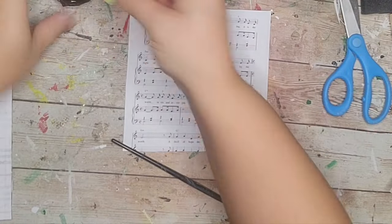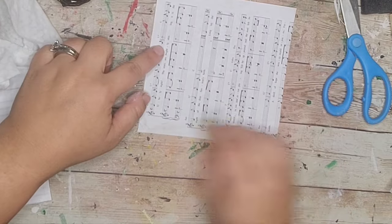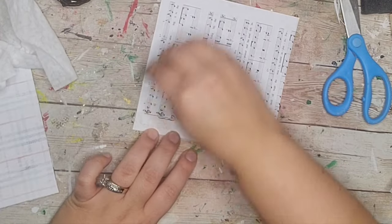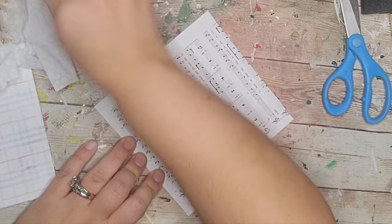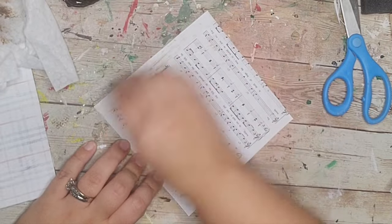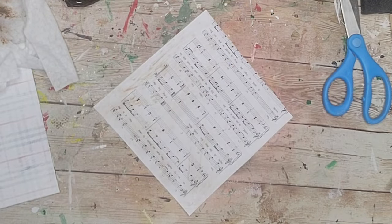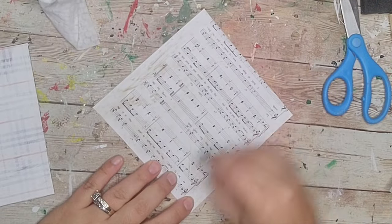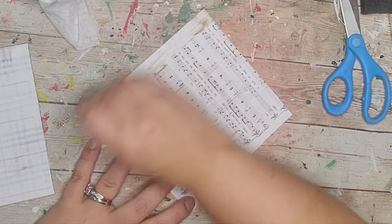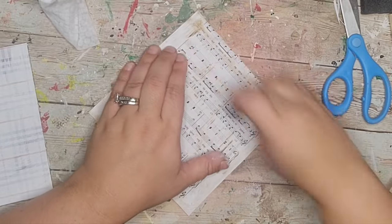Next I took a little sponge, dipped it in some water and then in my Waverly antique wax, and brushed it all over the sheet music to make it look really rustic, old, and antique. I started off light at first and then got a little darker until I liked it.